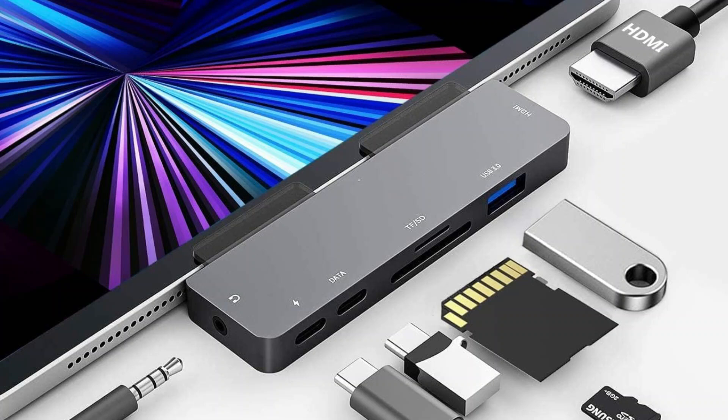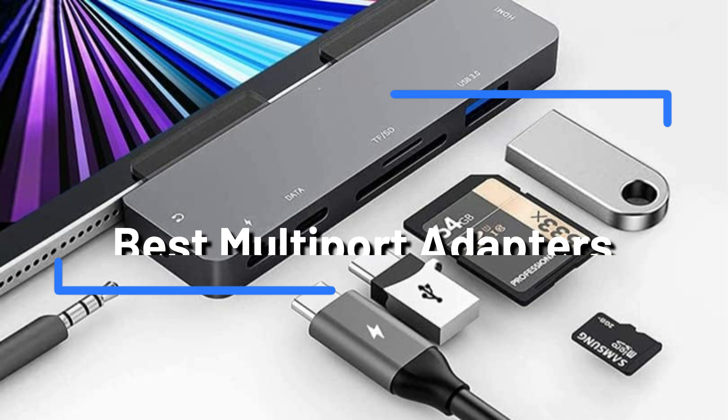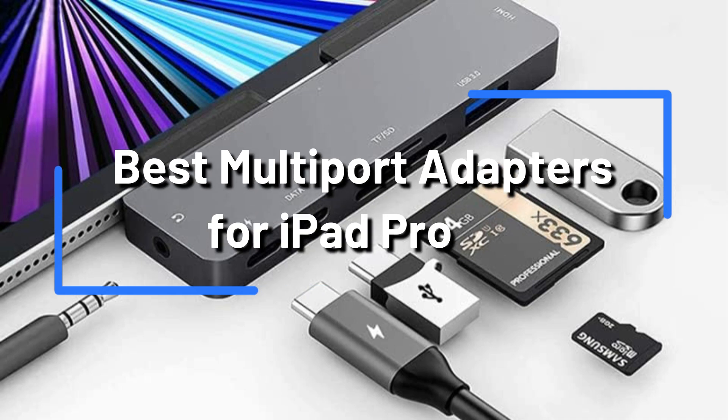The correct multiport adapter can streamline your process and increase productivity, whether you're trying to charge numerous devices at once, connect to an external display, or transfer files from a USB drive. We'll look at a few of the best multiport adapters in this video.